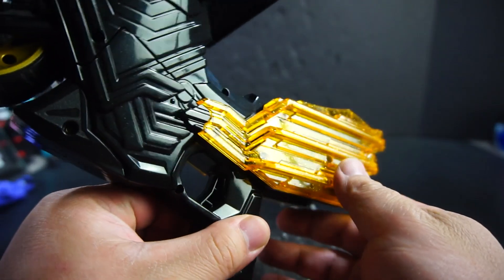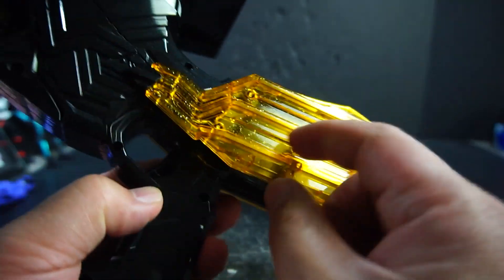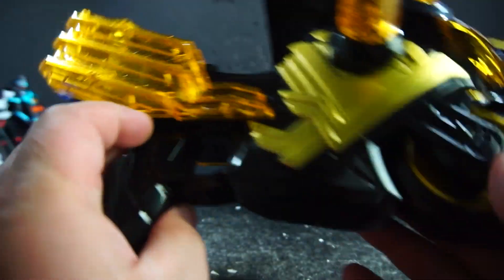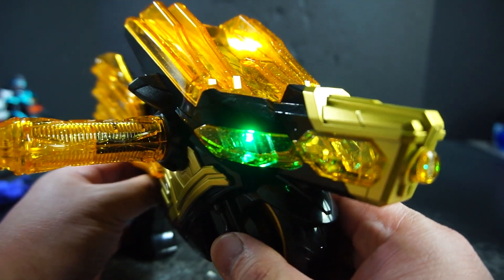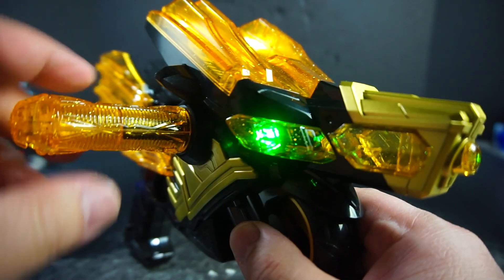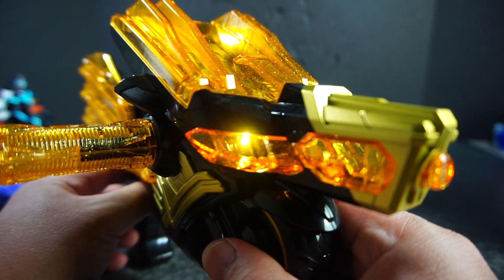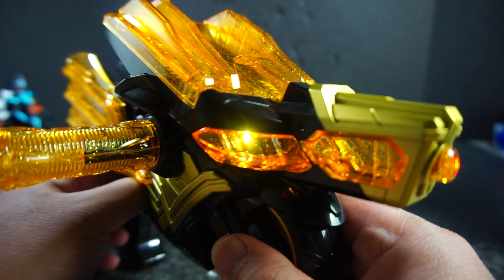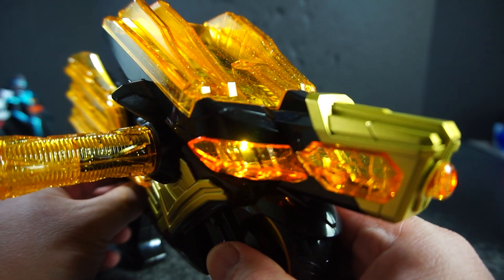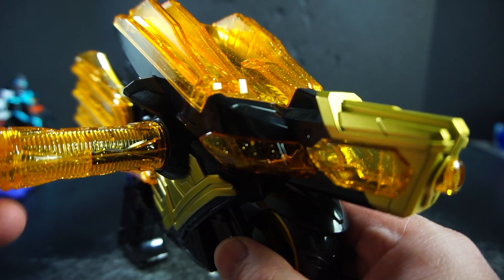I forgot to mention — the speakers are somewhere. Let me find the speakers. Speakers are right here. If you just press the trigger again, nothing happens. Then you pull this — and that's it. I think it's the same thing where if you pull it more than once, it still does the same thing.